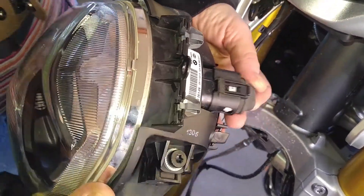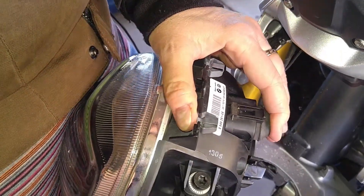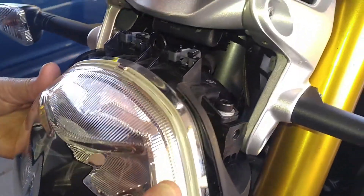First step is to make sure we reconnect the connector. There we go. Now slide that into the mounting bracket.